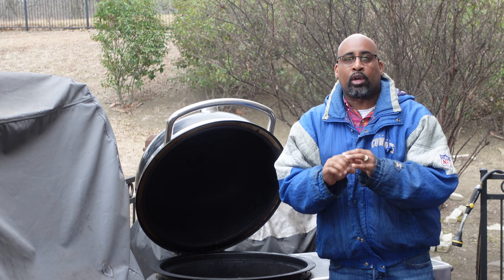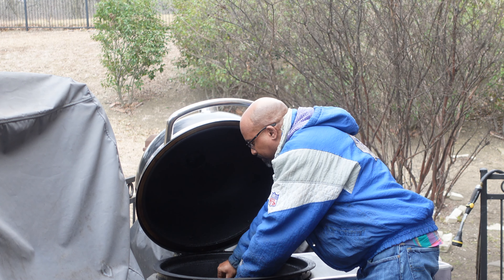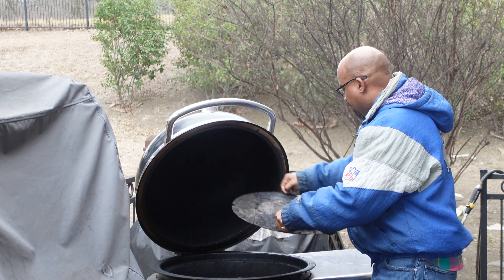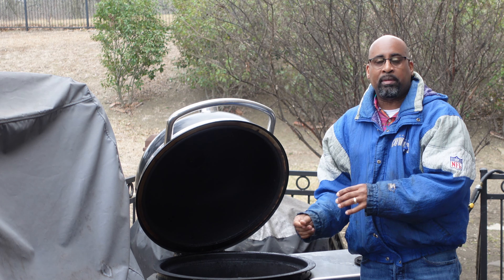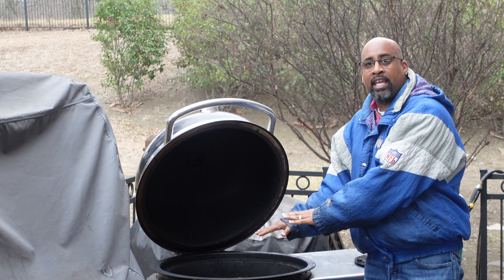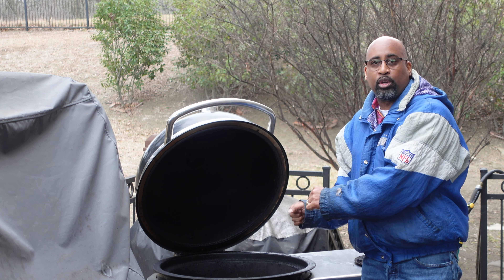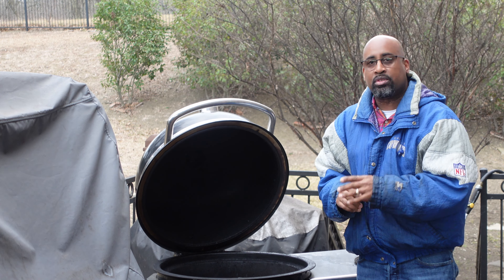For this cook, we're going to use the diffuser plate. We have it in place right now. We have FOGO lump charcoal. All I'm going to do is fire it up, let it start ashing over, and once it ashes over we'll put the diffuser plate in place. Then we'll come back with our grill grate and tune this baby into around 300 degrees.